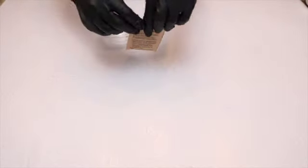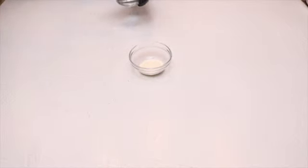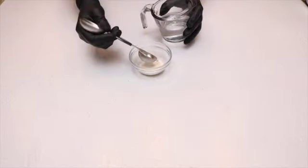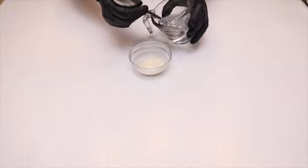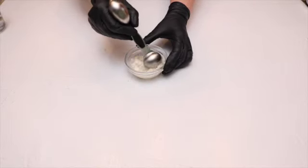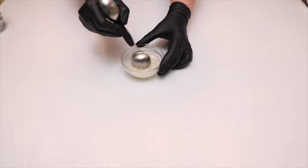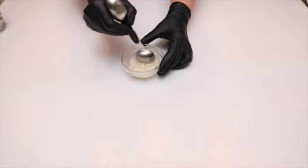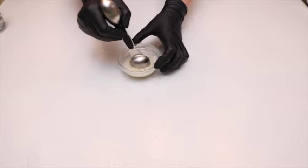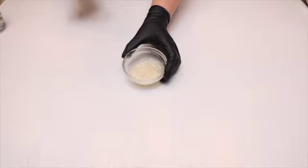First we need to hydrate the gelatin again. I'm going to use one package and add three tablespoons of cold water. I'll mix it and set it aside.